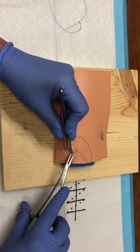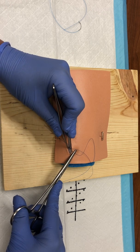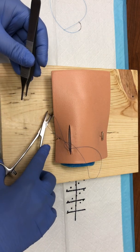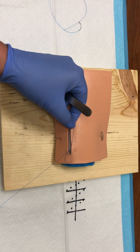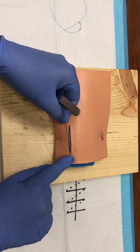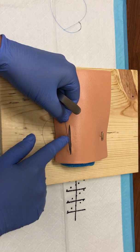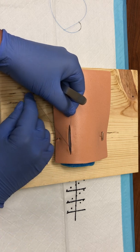The problem with some of these suture pads is that sometimes the suture material actually pulls through the second layer, but the point of the video is really just to demonstrate the technique. Now that I have both of these through, another thing you want to ensure is that both of these strands are on the same side — not one to the right and the other to the left. You want both of them in the same direction, particularly in line with the wound.